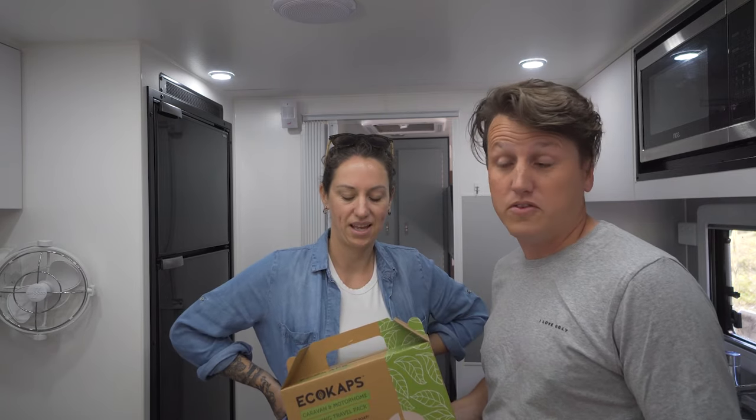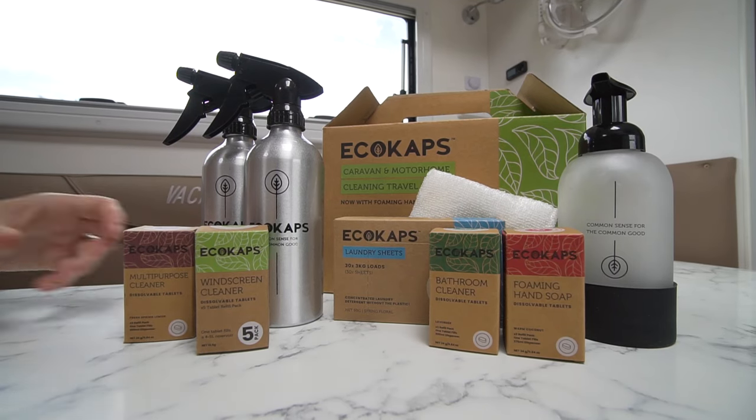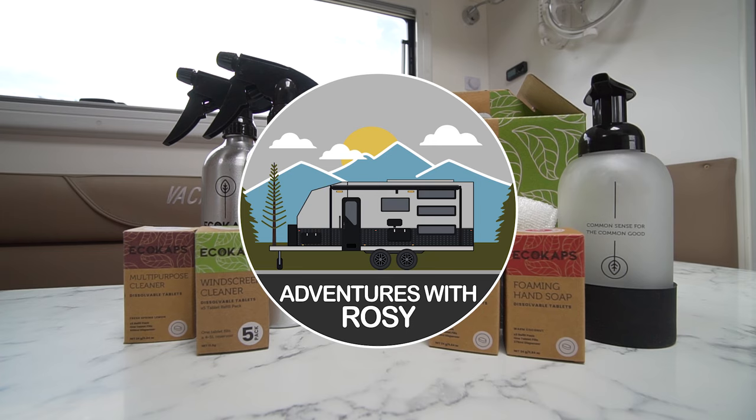Welcome back to Adventures with Rosie. This week we have a quick little product review and a giveaway. Ecocaps reached out to us and said hey, we've got this new product specifically for motorhomers and caravanners — would you like to try it out and give one away? And so we jumped at the opportunity.